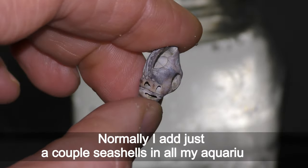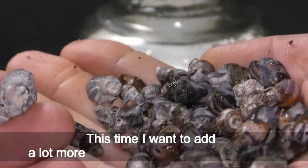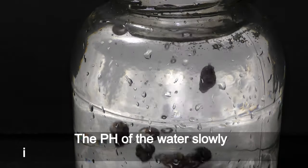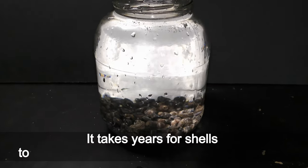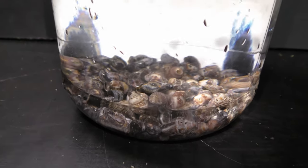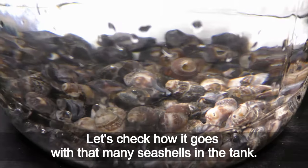Normally I add just a couple of seashells in all my aquariums, but this time I want to add a lot more small seashells instead of gravel. The pH of the water slowly increases as seashells get dissolved in water — it takes years for shells to dissolve at normal room temperature. Let's check how it goes with that many seashells in the tank.